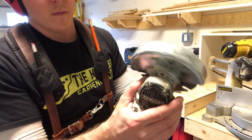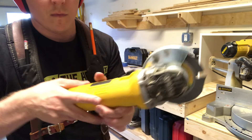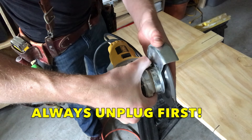Grinders have a half guard, like a fender, and you always want this directed down to protect your fingers. But you want it angled up enough that you can let the blade sink into the material in a comfortable position. You typically rotate the guard by depressing a little catch behind it. Get that set where you want.